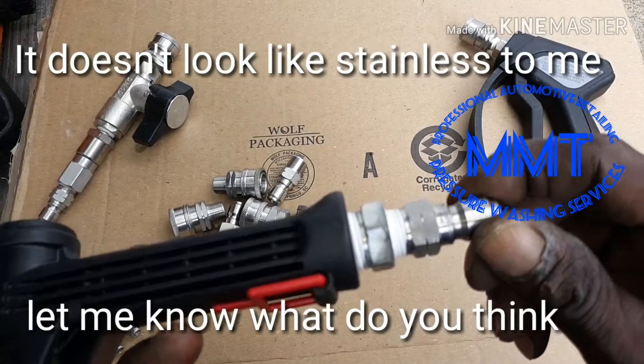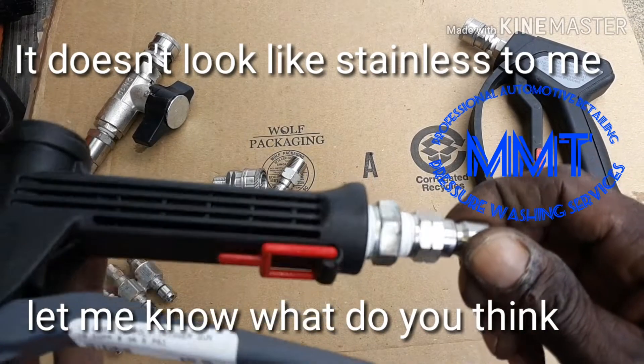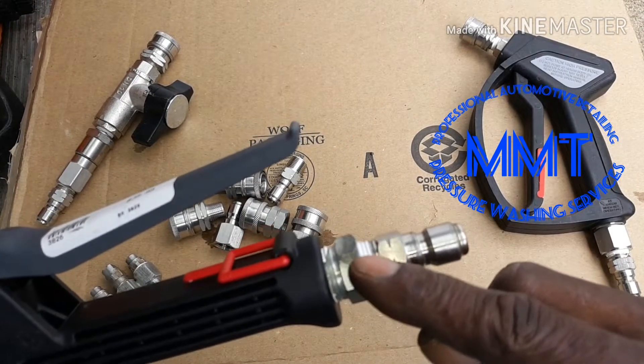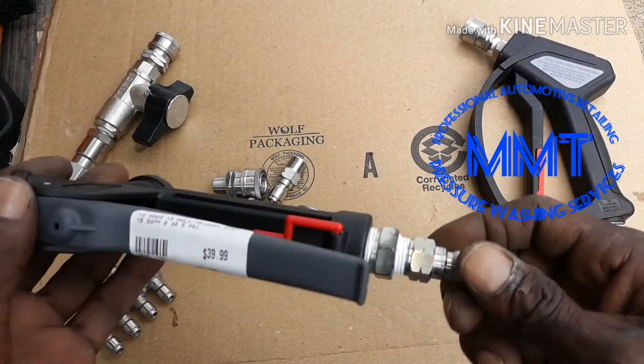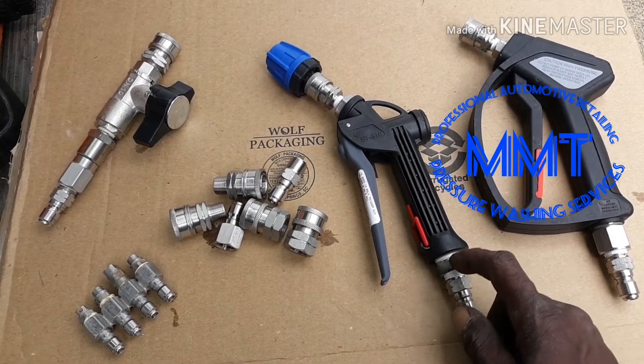They said this right here was stainless, but as you can see it looks a little interesting for it to be stainless. Let me know what you think in the comments — do y'all think that's stainless? I don't think so. But I'm probably gonna pick another one up to replace that with stainless.